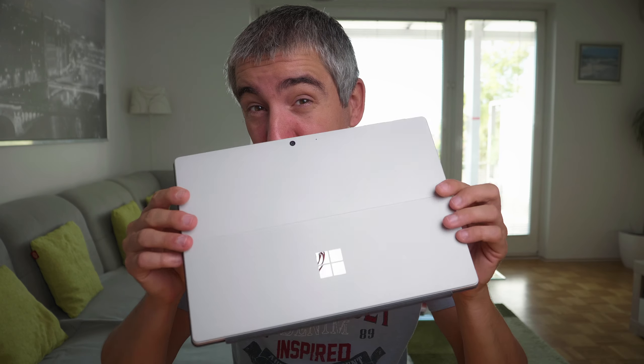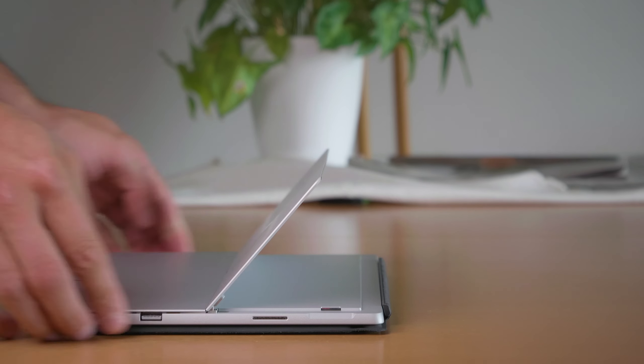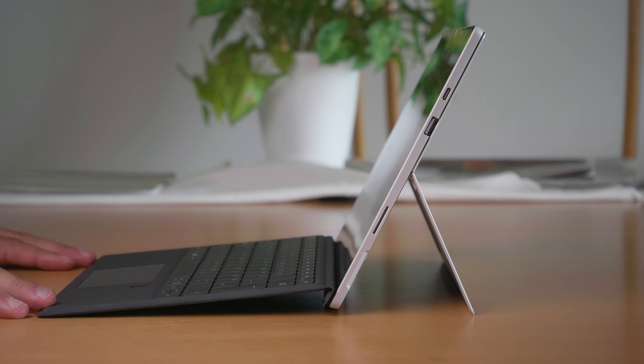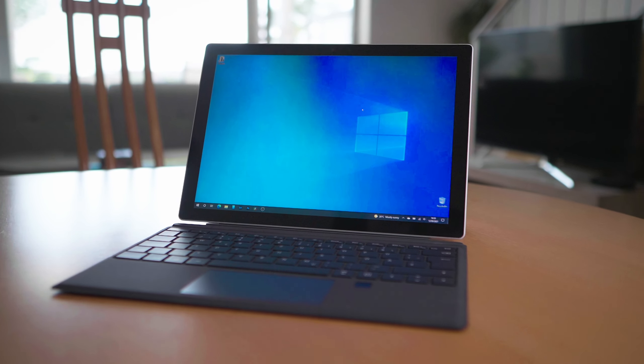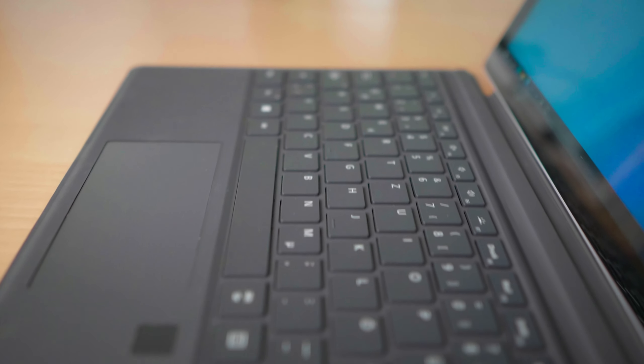Hey guys, welcome back to another video. Today I'll be testing out the Microsoft Surface Pro 7 tablet computer. I will test it for photo editing and video editing using Photoshop, Lightroom, and DaVinci Resolve 17. This comes with full Windows 10. This is the i5 version, not the i7 — Intel Core i5 with 8 gigabytes of RAM and 128 gigabytes of storage.